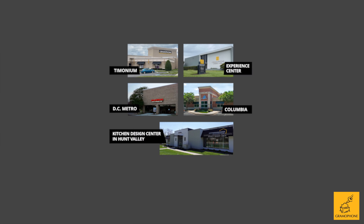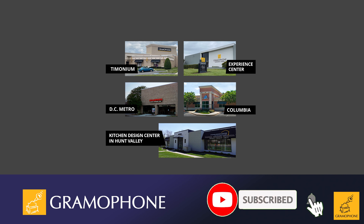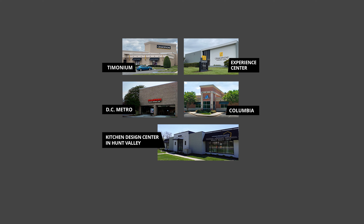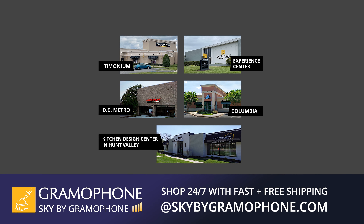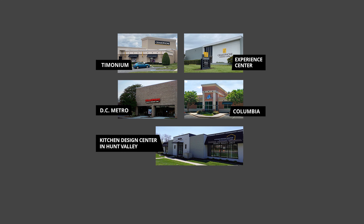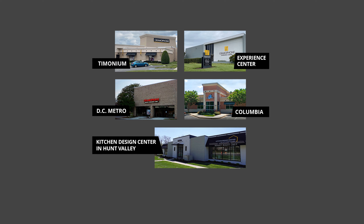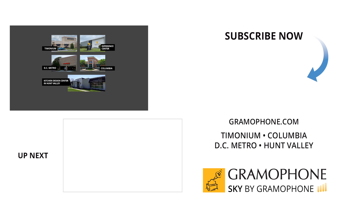If you enjoyed this video, please like and subscribe and hit the bell icon for all of our upcoming highlights. You can learn more about these great products at gramophone.com and shop Sky by Gramophone for secure checkout with fast and free shipping straight to your door. Visit our showrooms in Timonium, Columbia, and Gaithersburg, Maryland, and our amazing experience center in Timonium. Please also visit our kitchen and design center in Hunt Valley. Thanks for watching — we'll see you soon.